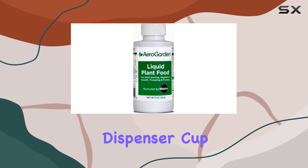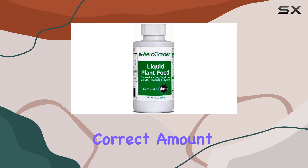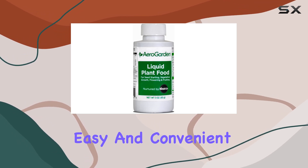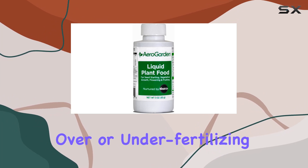The included dispenser cup with milliliter markings is a practical addition, making measuring and dispensing the correct amount of fertilizer easy and convenient. This eliminates guesswork and helps prevent over or under fertilizing.